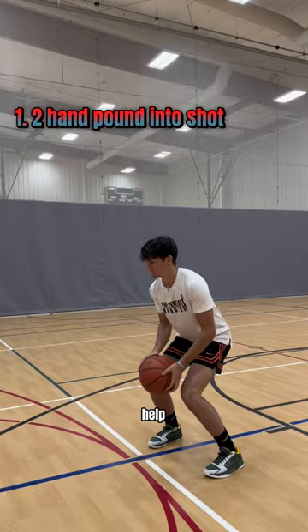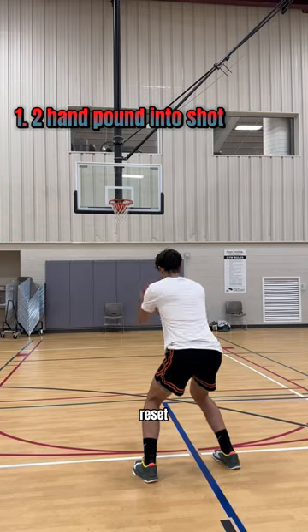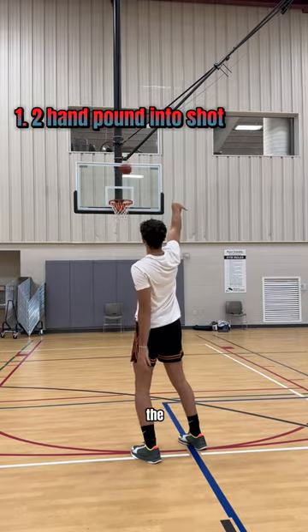This drill is going to help you with two things. One, it's going to help you find your hand placement quickly. Also, it's going to teach you good timing so your knees, your hips, and the ball will go up all at the same time. Make sure not to reset your hands on the pound dribble — however you catch the ball is how you have to shoot.